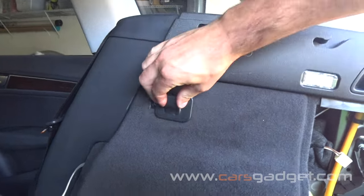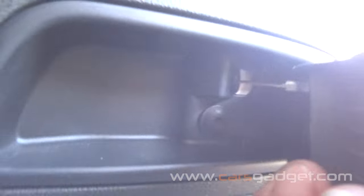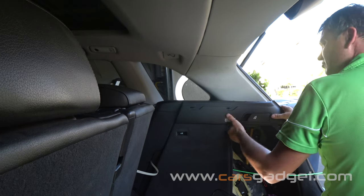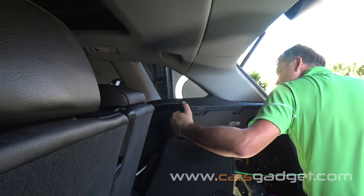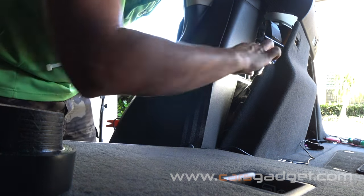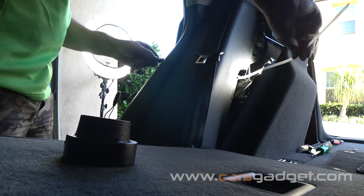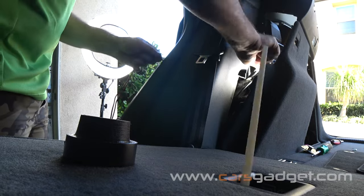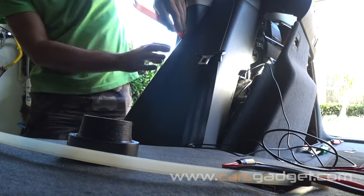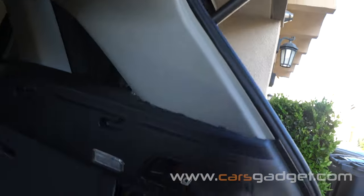In the trunk area, remove the back hook — undo the Torx screw under the seat release handle, and undo the screws behind the hook and release lever. Then pull up the side panel a little bit — don't remove it completely, just pop it up to have room to work behind it. Fish the RCA cable from the outside to the trunk area using a long zip tie or wire fishing cable, running it under the plastic trim.